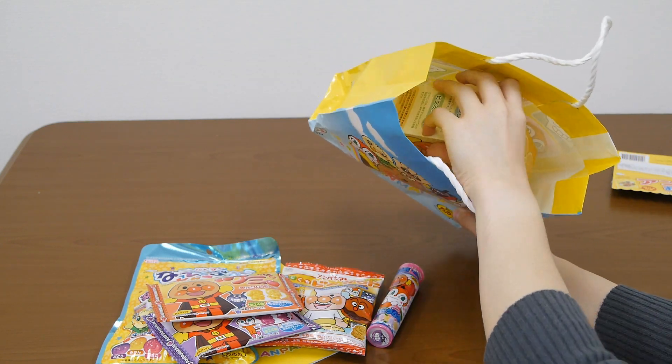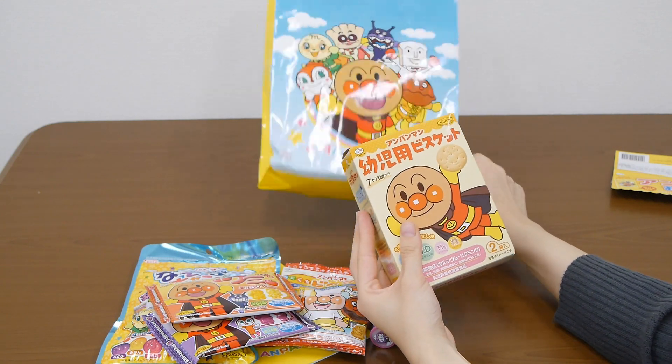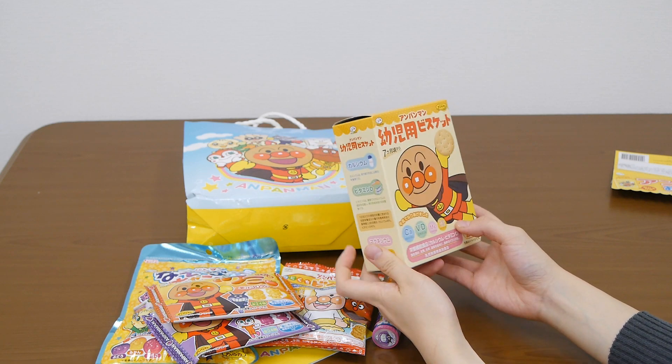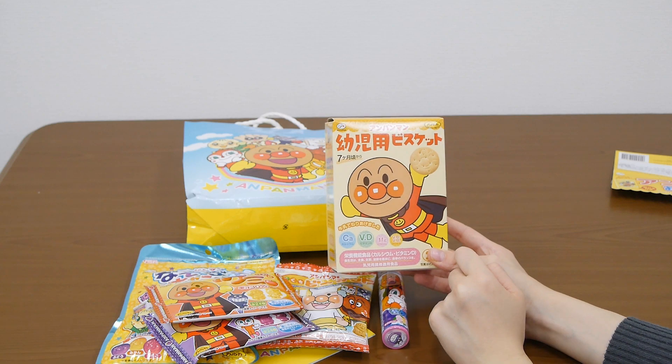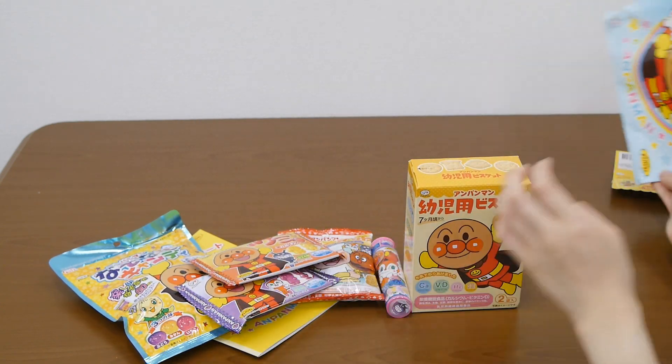And I think it's the last one. Oh, biscuit! Looks really yummy. And this shapes Ampankman's face as well. Alright, I think that's all.